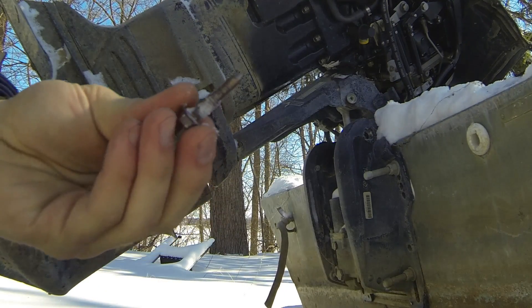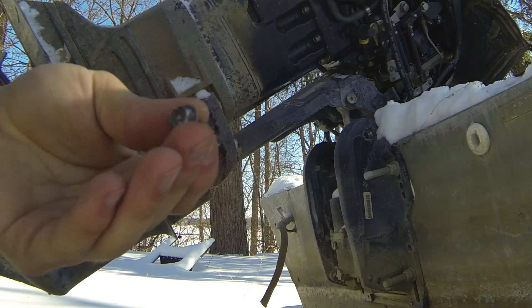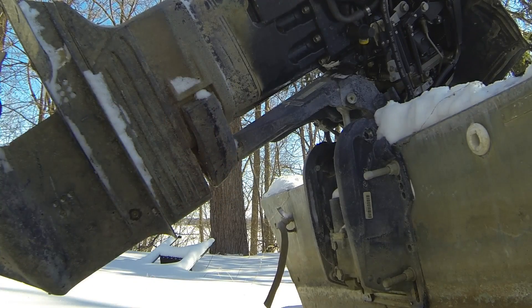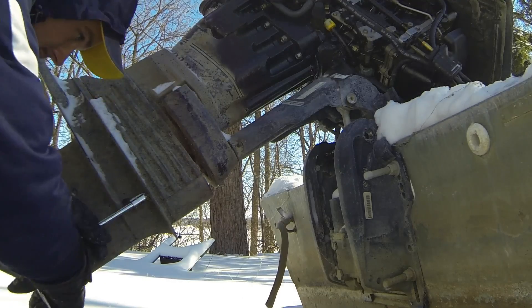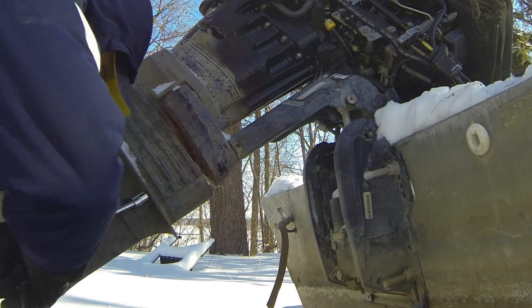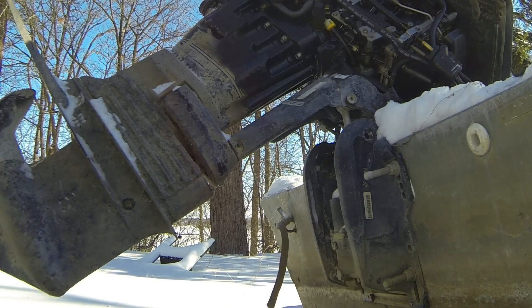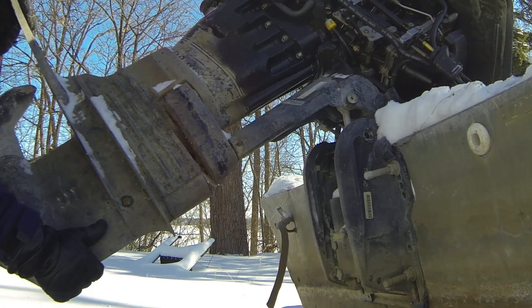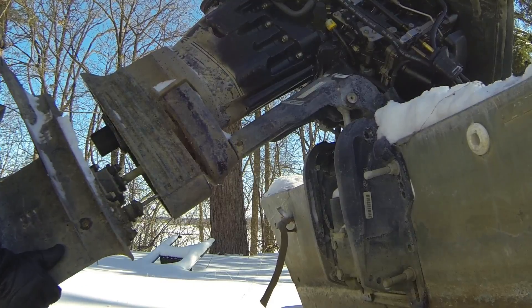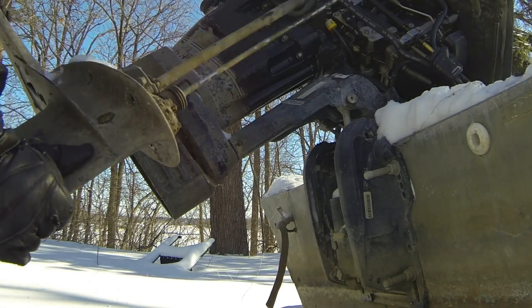We've got the bolt out of the shift rod — note that's a three-eighths socket to get that bolt out from the shift connector. We'll go ahead and take out this last bolt, drop the lower unit down, and there we are.